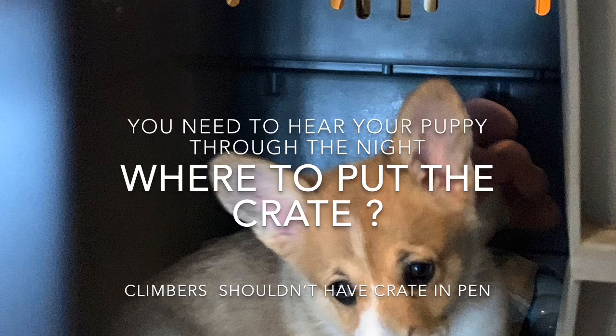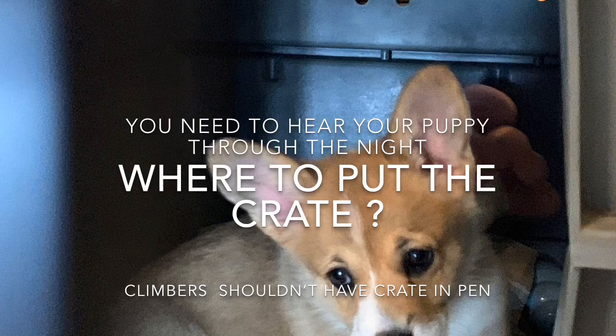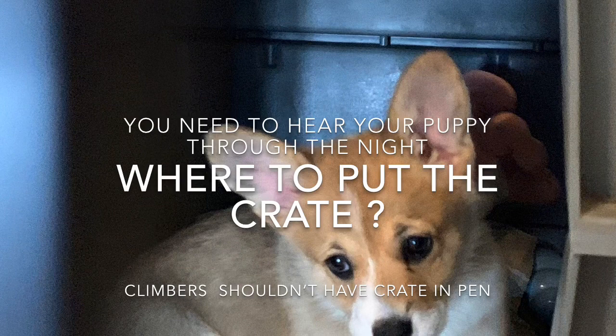We'll start with the crate in the long-term confinement area, but keep in mind if your puppy is a bit of a monkey and likes to climb, you might not want to allow that. Or if you have the space, put it in the middle so your puppy can't climb on the crate and work its way out of the pen.